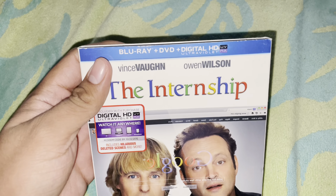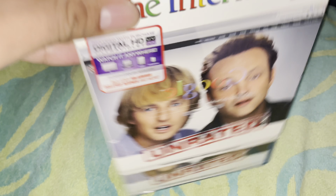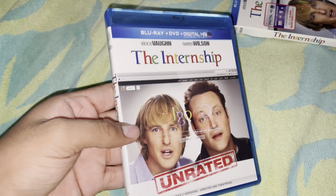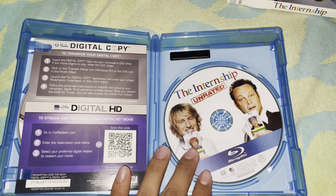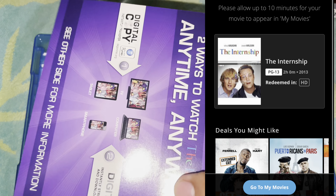This came with a Blu-ray, DVD, and Digital HD. The spine is fine, here's the back, and there's a slipcover with the same picture. Here's the Blu-ray disc and a DVD with a Digital HD code, which actually still works.